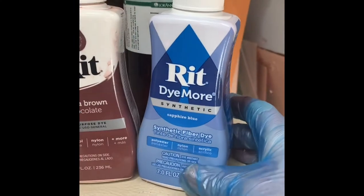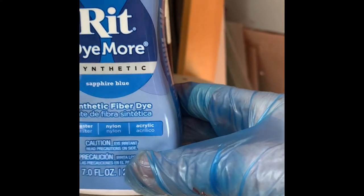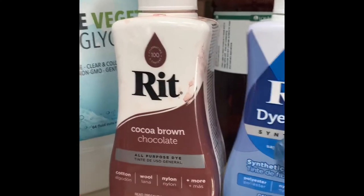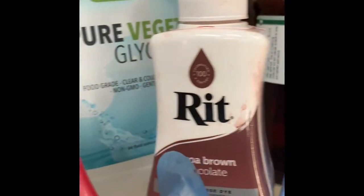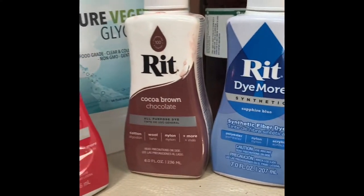I've also read online that a certain type of dye is better — this dye, see where it says 'Dye More' under RIT? I never noticed that until someone mentioned it in the group. I haven't dyed blue yet but I'll try it later.